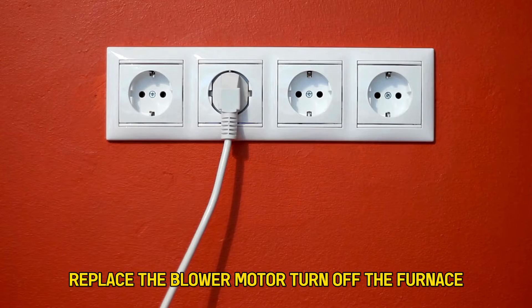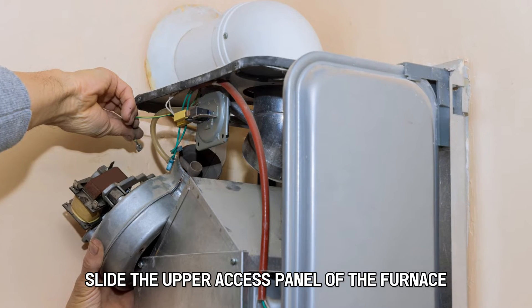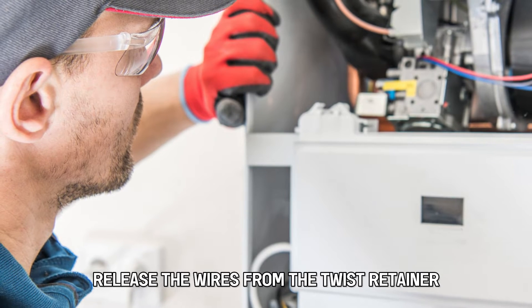Turn off the furnace and unplug its cord from the power source. Slide the upper access panel of the furnace to remove it, then slide the lower panel and remove it. Release the wires from the twist retainer.